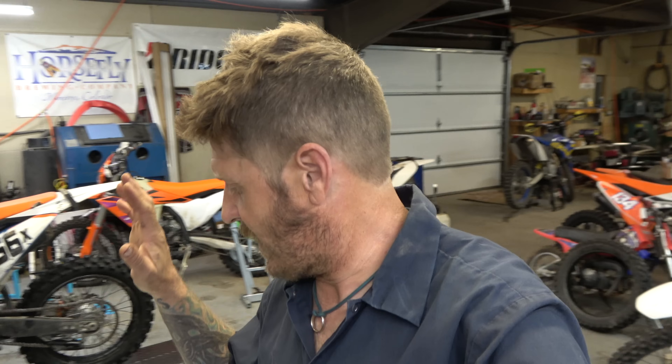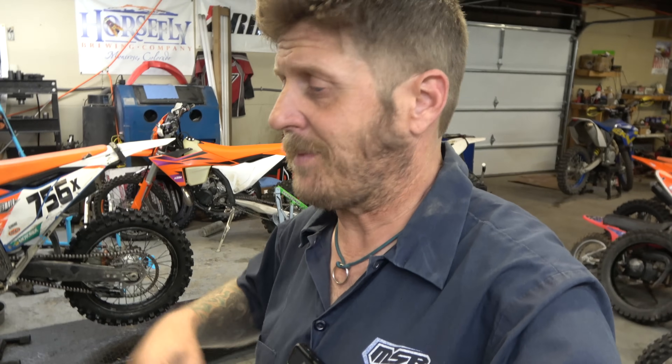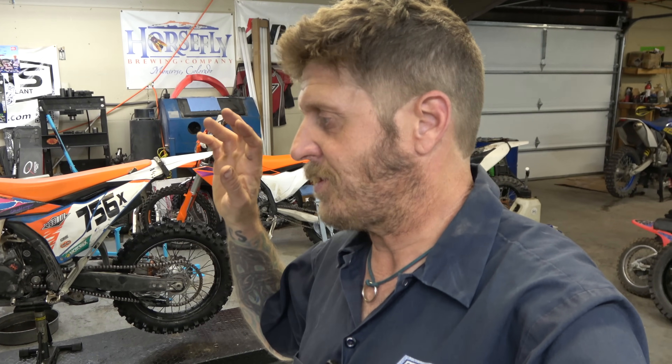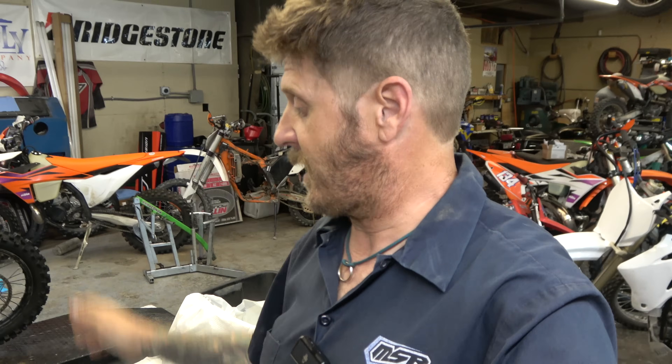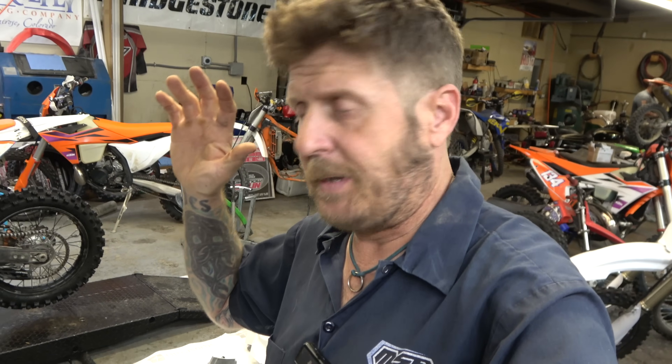Obviously it doesn't really fix the problem — it just masks the symptom. This gentleman came to me before it blew up and said he'd heard about the issue and wanted to fix it early, plus do some cool motor stuff. So we split the cases, took out the crank, and sent it to Crank Works in Arizona. They are literally the best in the business — they do it for Pro Circuit and all the big race teams. Amazing people.